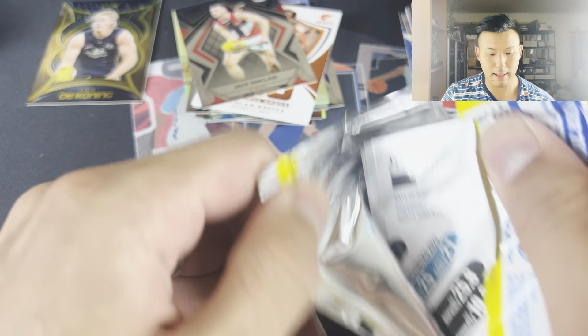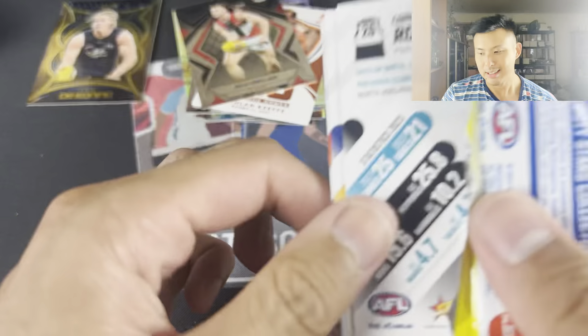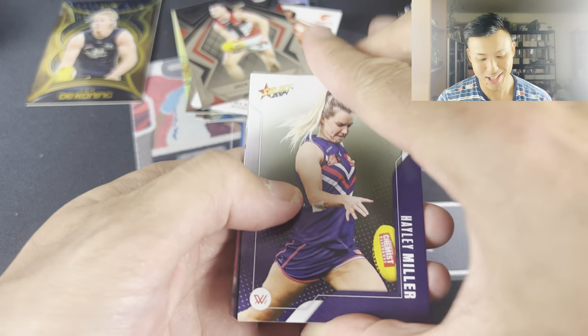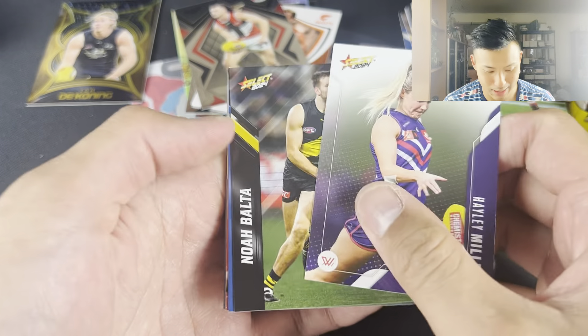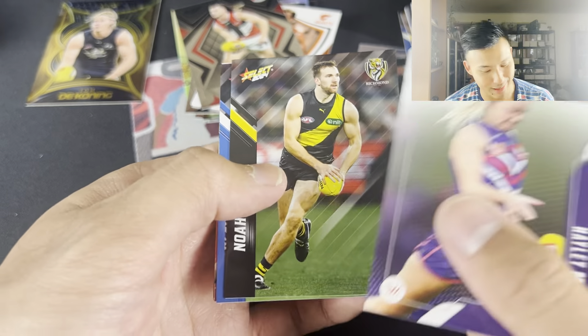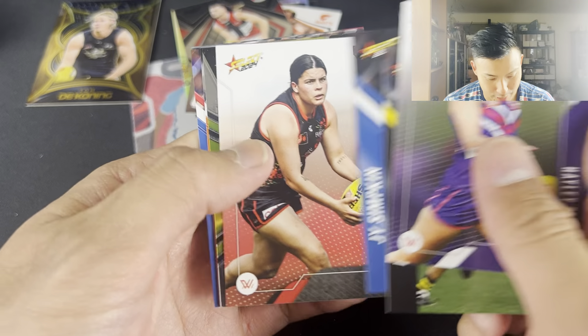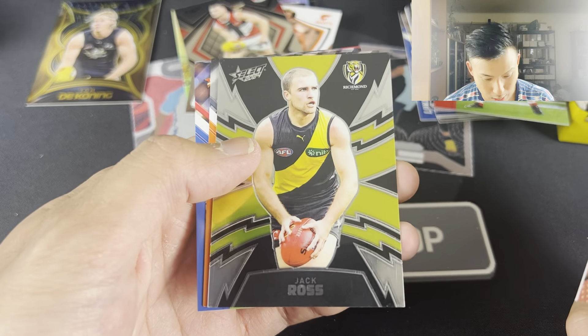If you guys have opened this as well, let me know what you've pulled. Any big pulls? I'd love to hear. Hayley Miller, Noah Bolter - love this game against Carlton. Jai Simkin, Matty Presparkus, Jack Ross.